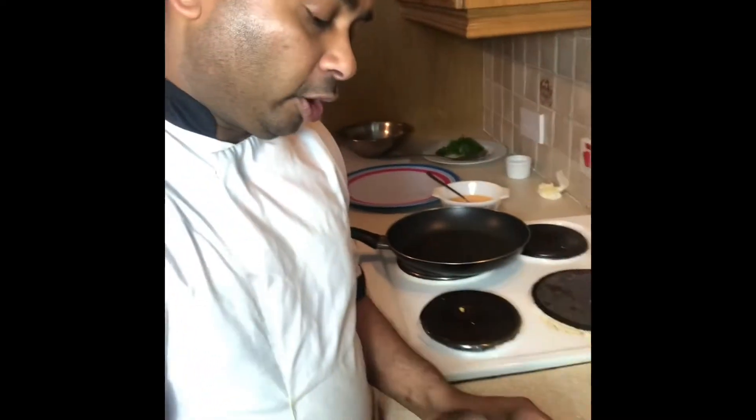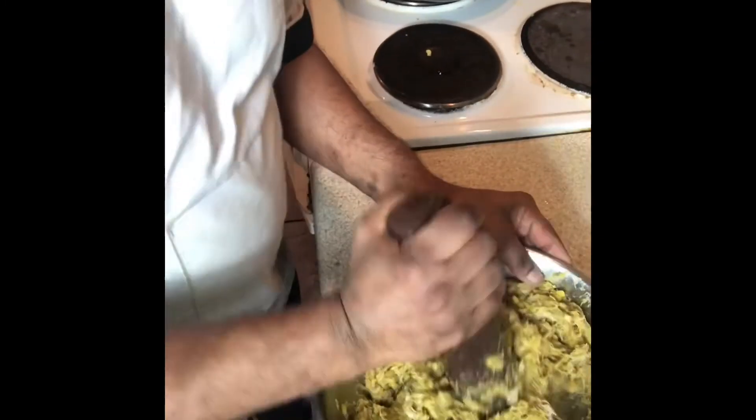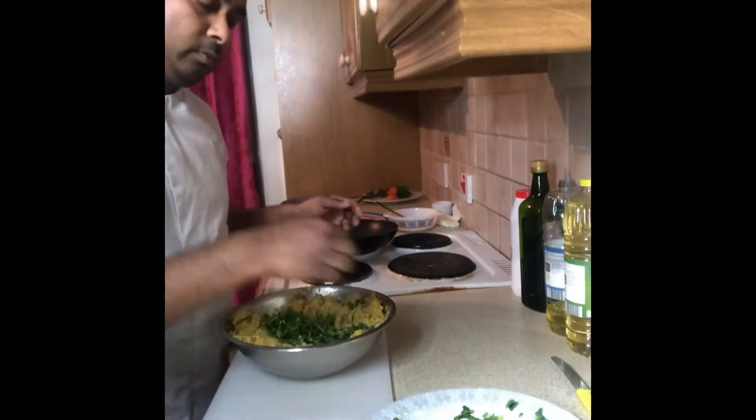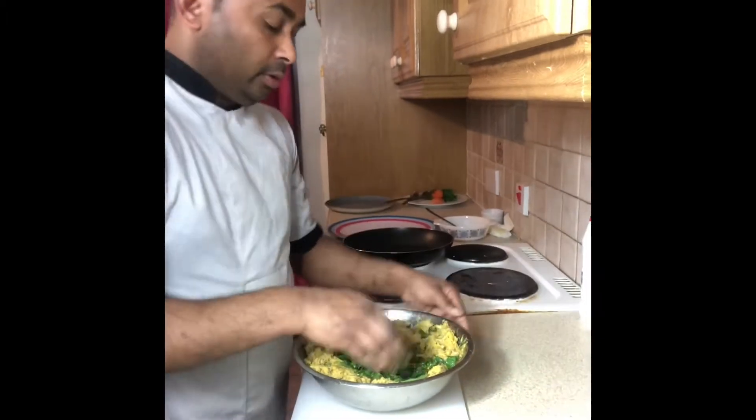I take it out from the fridge — I told you before, one hour in the fridge to cool. Now I am mixing the chicken and chana dal properly together. I add coriander, chili powder, and green chili, and mix everything up again.